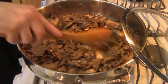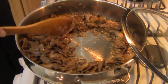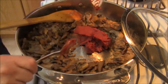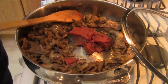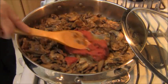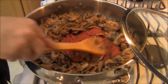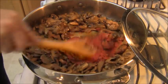The liquid has reduced and the mushrooms are starting to brown. So I'm going to add about half a cup of tomato paste right here to the center, flatten it out, and cook the tomato paste for about two to three minutes right in the center to get it nice and toasty. Then I'll mix it up with the mushrooms and move on to the next step.